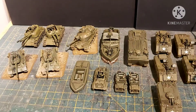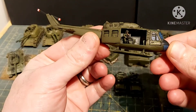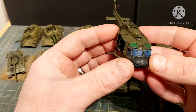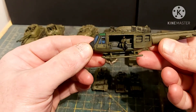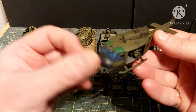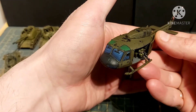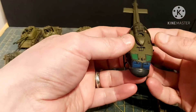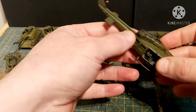Now onto the Hueys. Starting with the resin one — this is a resin Huey with metal components: metal tail fins and skids. I've done some wet blending on the windscreens and all the glass on the crew doors. As you can see, all the gaps have been filled.